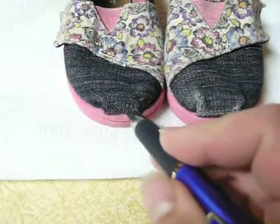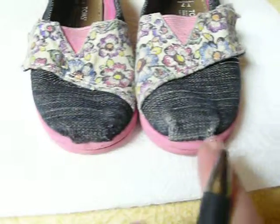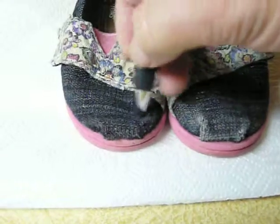You just take the pen and draw it in the direction that you need the wear covered. This one's done. This one's not done. Looks like there's a little toe wear right there.